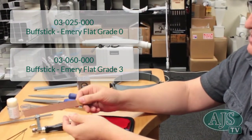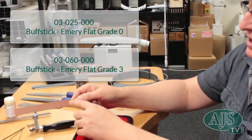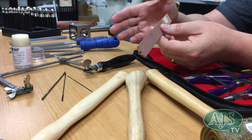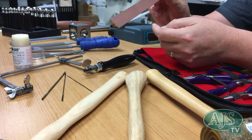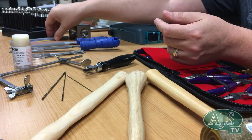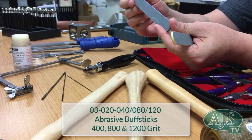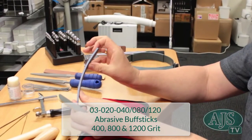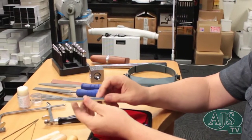We also have emery sticks in different grades, which allow you to finish pieces and get the file marks out. You can make your own by wrapping emery around a ruler or paint paddle, but these are pre-done and glued down ready to go. A nice add-on is what I call fingernail files — they come in about six different grits, they're soft and they curve so you can follow contours really well, and they go up to about 3000 grit.